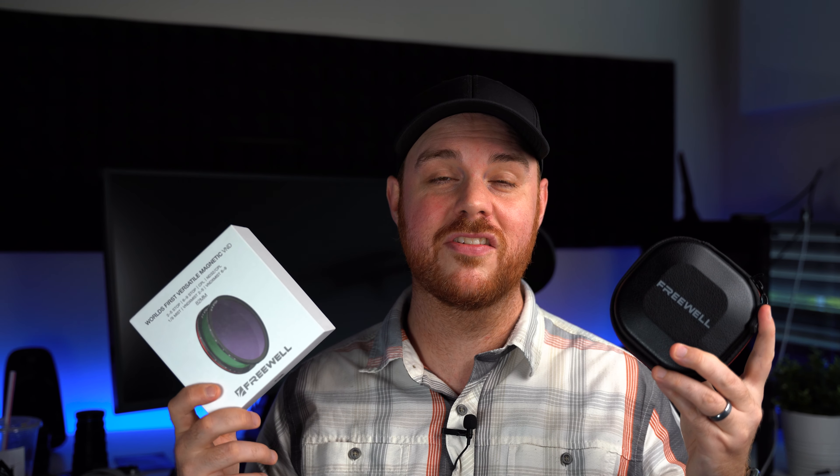I am a huge fan of this set. I've used it now for about a month and I will continue to use this as my go-to because everything I pretty much need is right in there. If you liked this video, consider hitting that like and subscribe button, join the community, and as always — make mistakes, be yourself, and get out there and take some more pictures. See you next time.